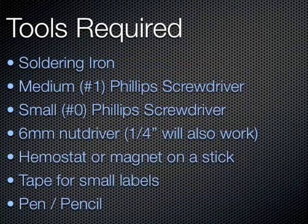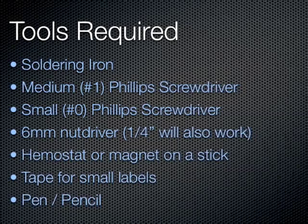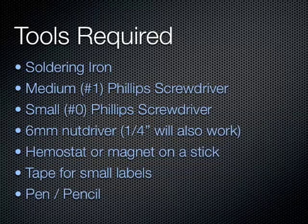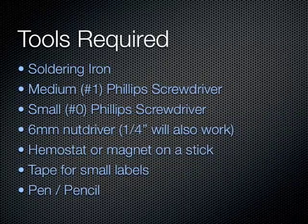Before we begin, make sure you have the following tools available: a soldering iron, a medium and a small Phillips screwdriver, a 6mm or quarter inch nut driver, a hemostat or needle nose pliers, and some tape to make labels, and a pen or pencil.